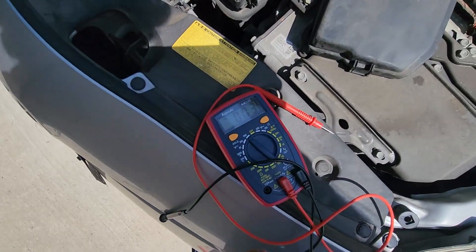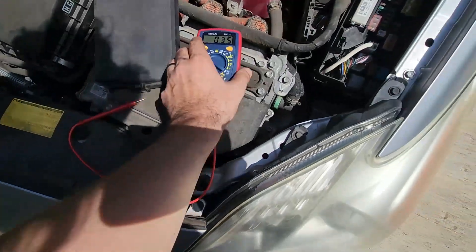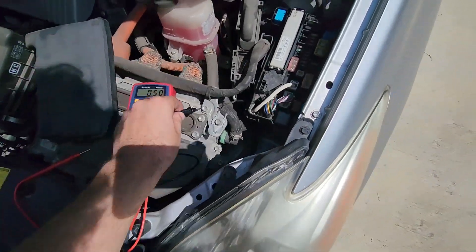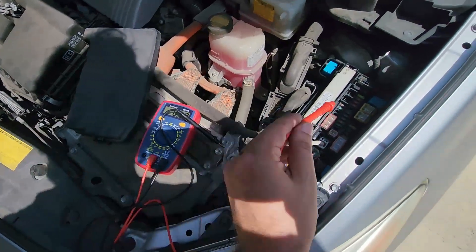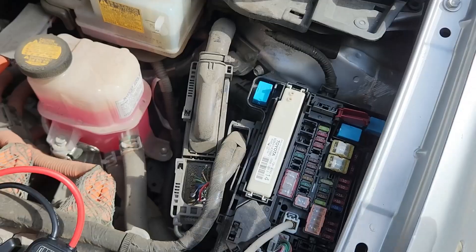Before we even jump start this car, I'm going to test the voltage and see if we can troubleshoot what's going on. Taking the negative terminal to the car, putting it right up against the little jump point box — it's got about 5 volts. So clearly something's wrong with this car.